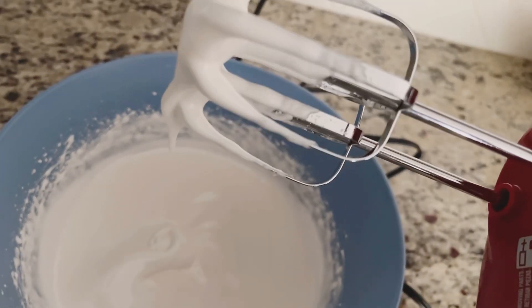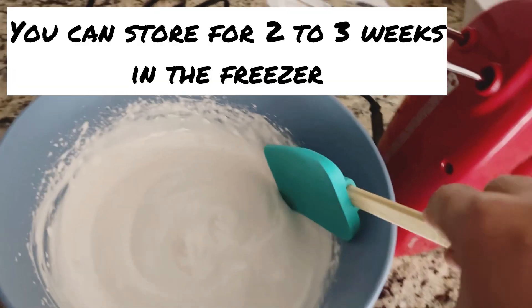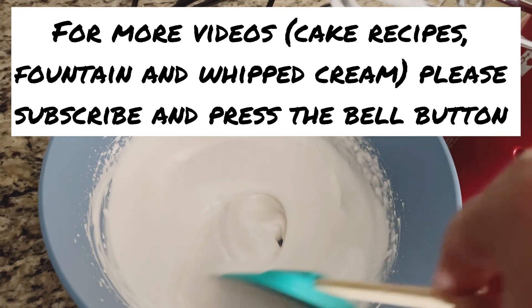With just two eggs and sugar, you can make this very healthy whipped cream at home. The taste is the same as bakery-style — it really does taste like bakery whipped cream.